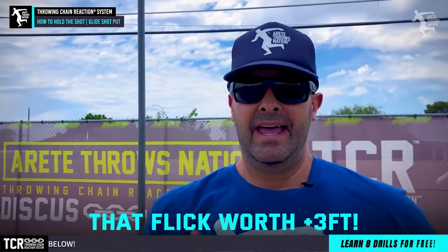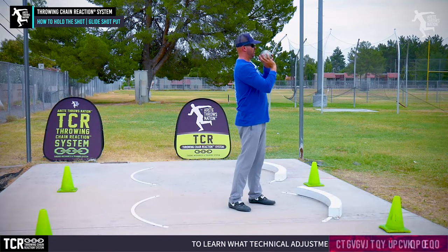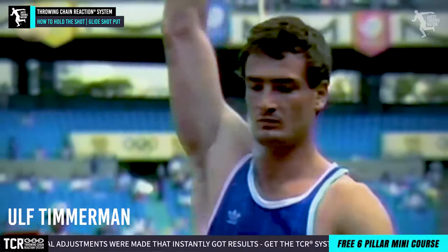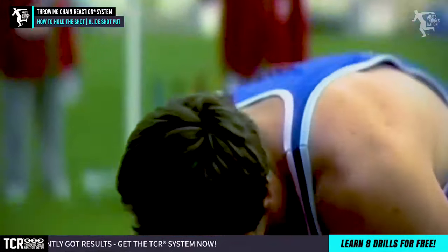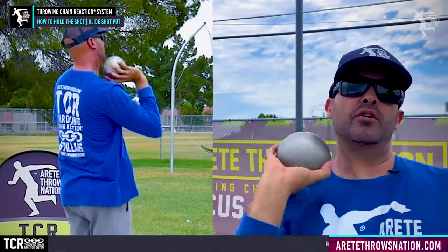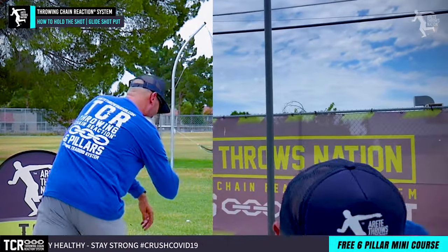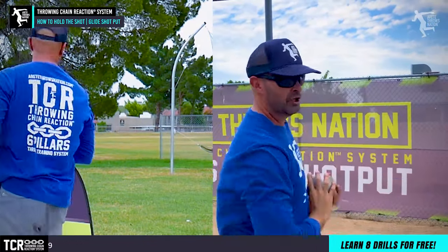Sometimes the pinky is sitting a little bit to help with stabilization, but your more elite guys are going to get that finger closer so they can get more of that flick and put more force into it. That flick is worth an extra foot to maybe as much as three feet. The second thing is once we get that right, we need to understand where the shot is going to go in the neck — this is somewhat thrower-centric. Some guys like it a little lower. If you look at glide legend Ulf Termerman, he was down here — but notice where the elbow is. As I hit the glide and this opens, I'm in this position to pull into that nice linear strike position.